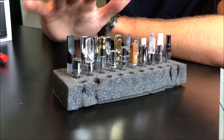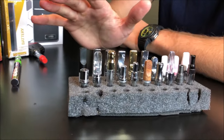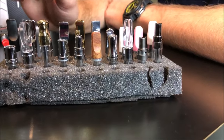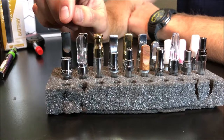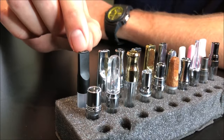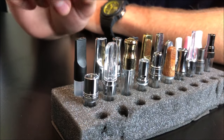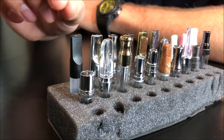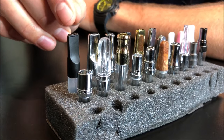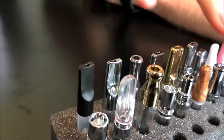Here we have a close-up view of what I thought was the best assortment of pre-fillable disposable tanks. First things first: generally the wider bore you have on the mouthpiece — which is the part you inhale through — the more vapor you're going to get. The smaller that hole is, you're going to get either less vapor or it's going to have a smoother, easier transition into your mouth. Let's take a shot from the top to show the differences in the size of the bores.